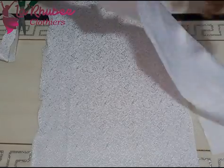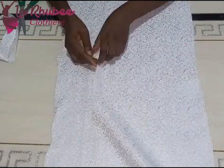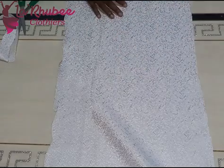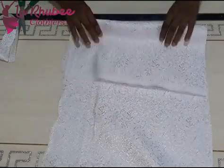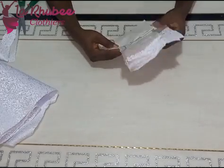I added seam allowance — so the first longer tier becomes 17.5 inches: one inch folded at the bottom hem and half inch at the waist joining. The shorter tier on top is 11.5 inches — 10 inches length plus one and a half for the hem fold and waistline joining. That's it.